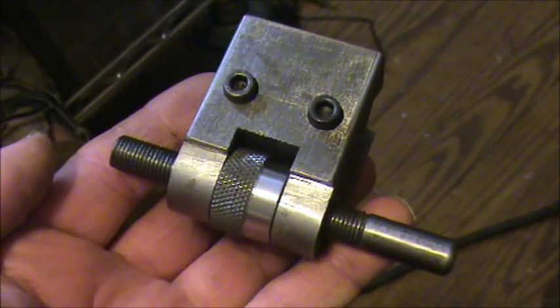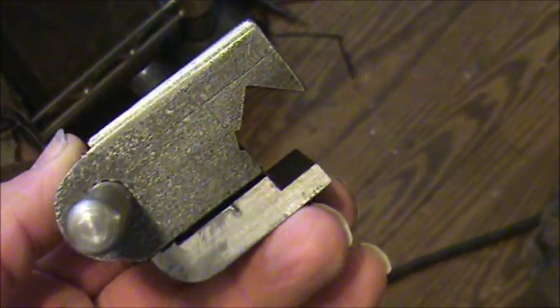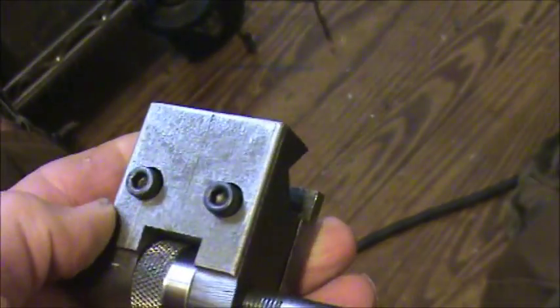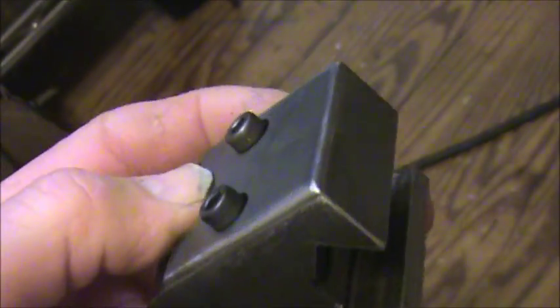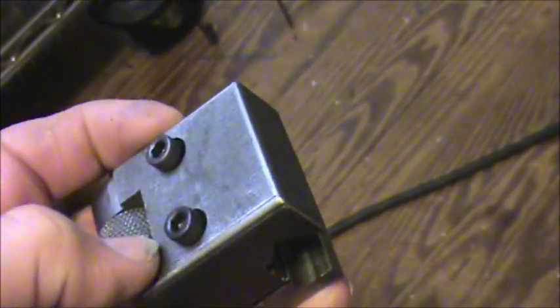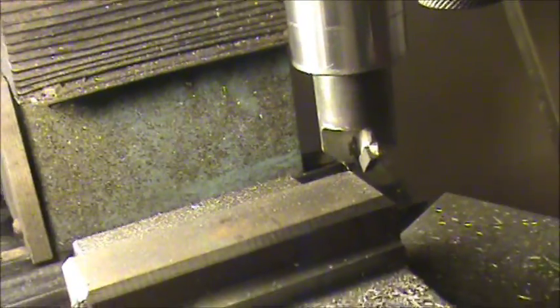I made this carriage stop for my 12-inch lathe. I used a small radius corner rounding bit to break the edges on the top because it was all I had — I didn't have a chamfer bit. Monday I went down to the tool supply house and they didn't have one either; it was going to have to be ordered. So I sat around today and made one — nothing fancy.